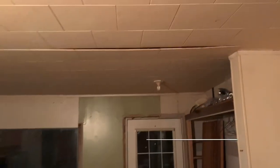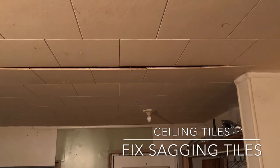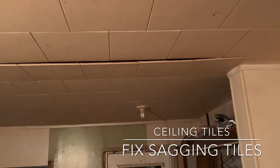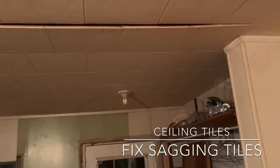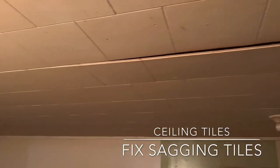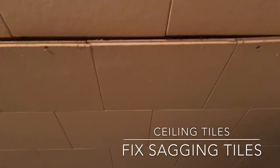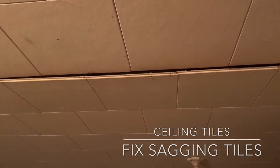Something I haven't been able to find a lot of videos of on the internet is the staple-up ceiling tiles. A lot of times, over time, just from the house moving a little bit in the winter, they start sagging — or whoever put them up didn't do a great job with the staples — and you get a whole row just flopping down. You need to paint them and don't want them falling further. I'll show you a trick.